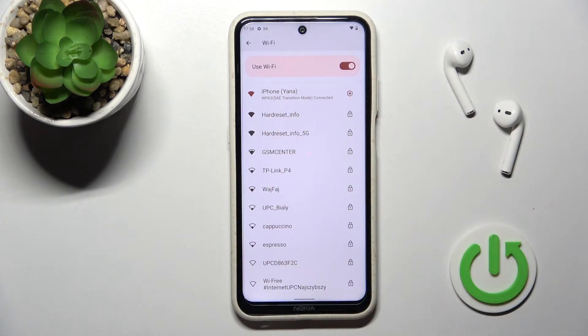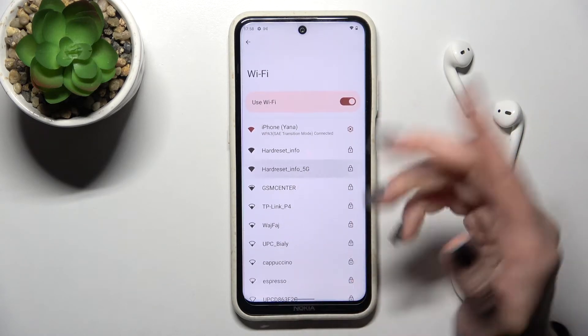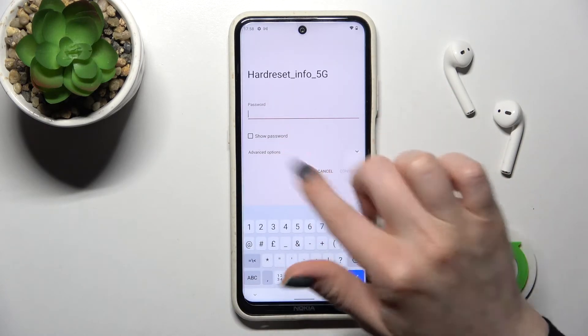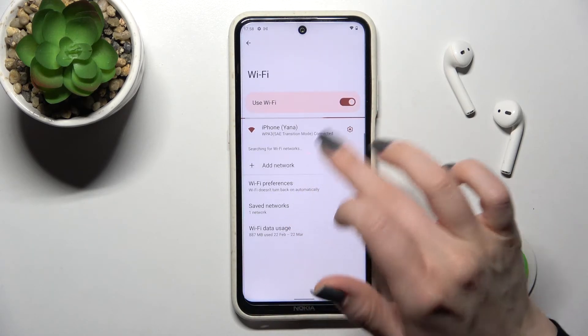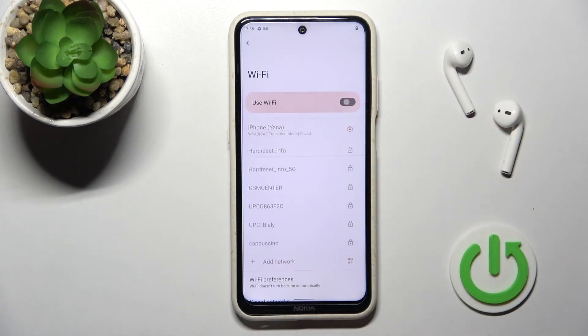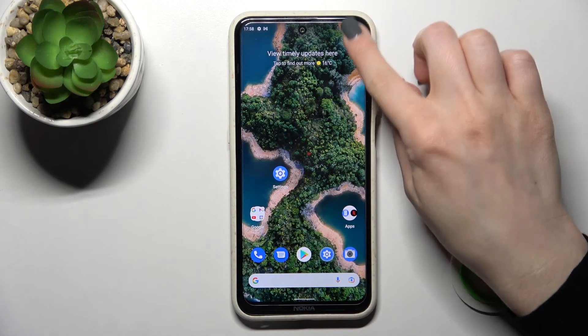As you can see, our device is successfully connected to this network. You can also select another network the same way — just enter the password and click Connect. To turn off Wi-Fi, click once on the switcher.